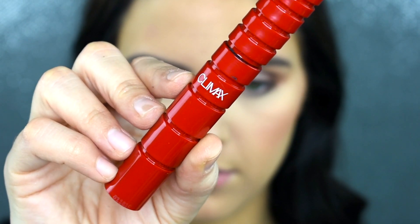Now I'm just putting on a quick coat of mascara. I will be using my NARS Climax Mascara.